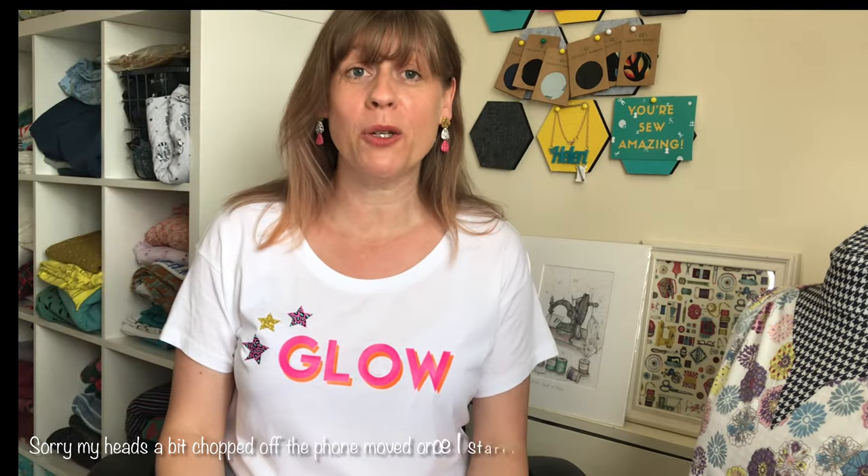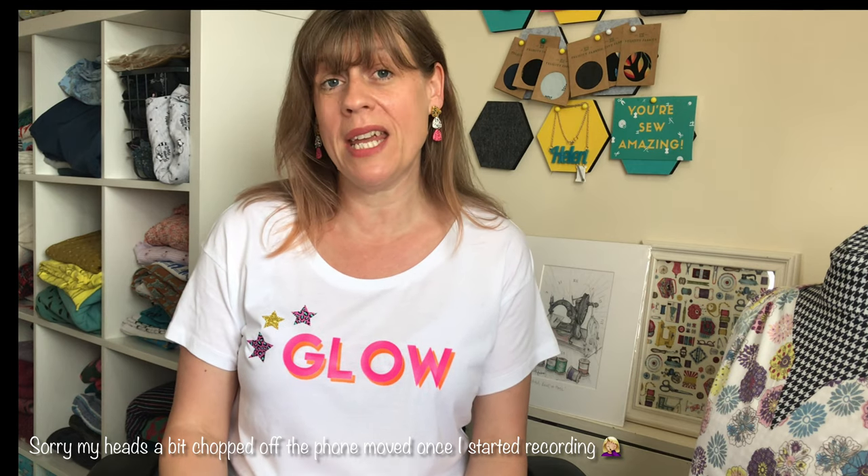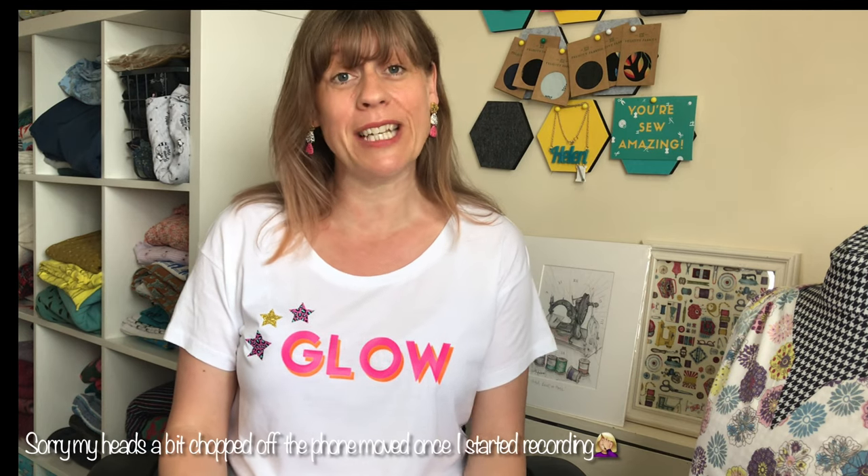Hi everyone, welcome back to another episode of Friday Sews with me, Helen. You are watching Stitch Repeat. I didn't do a Friday Sews last week, so this is going to be a two-week catch-up for you all.